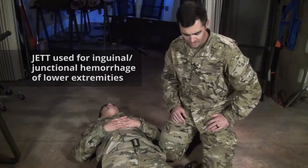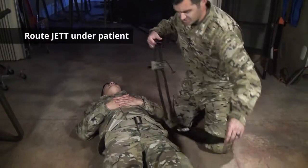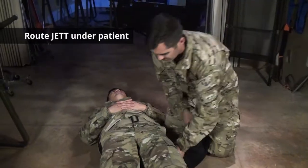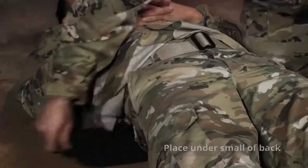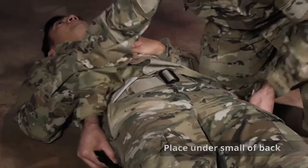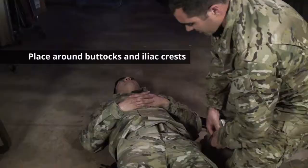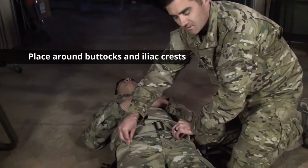We're going to go over the quick application of this. First, you want to take the actual JET, route it underneath the small of the back of the patient, bring it down underneath the buttocks, basically around the superior iliac crest of the pelvis.